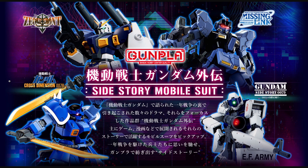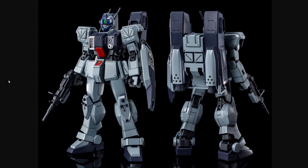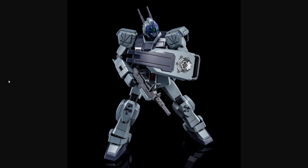Moving on from Bandai's questionable business practices regarding Build Divers Re:Rise, let's talk about P-Bandai. We will be getting quite a few new P-Bandai kits referencing the Gundam Side Stories — a series of games with cool mobile suits you never actually see in the show. It seems like with this new batch we're finally getting the rest of the suits from Missing Link. We're starting with the Slave Wraith, which was the main suit in the series before the Pale Rider. It's kind of a mix of Ground Gundam, Blue Destiny, and some new stuff — reusing the parachute pack from the P-Bandai Ground Gundam, with some new shoulders and a new head. It's pretty cool that we're finally getting a proper kit of it.